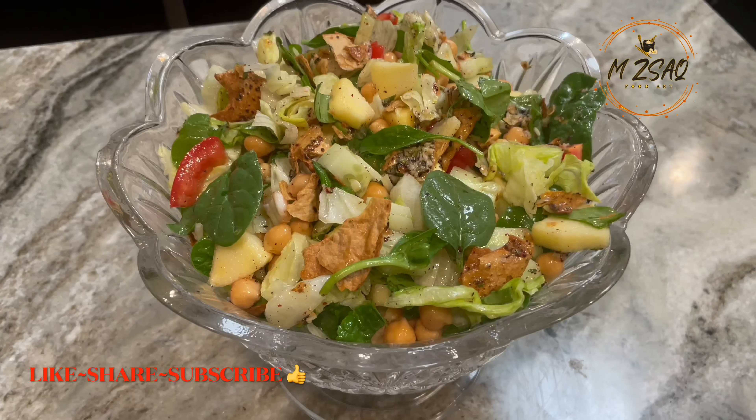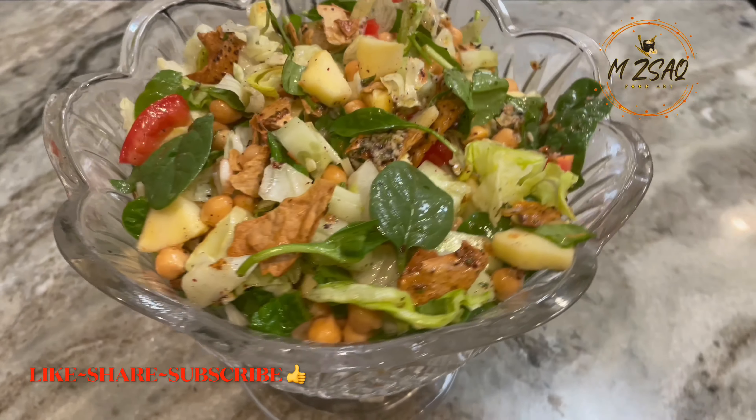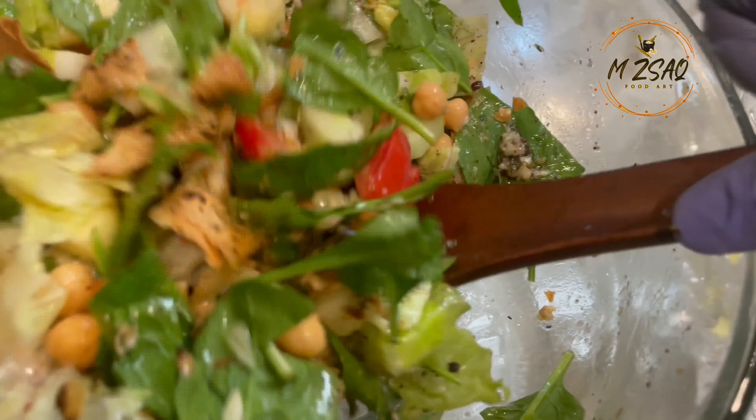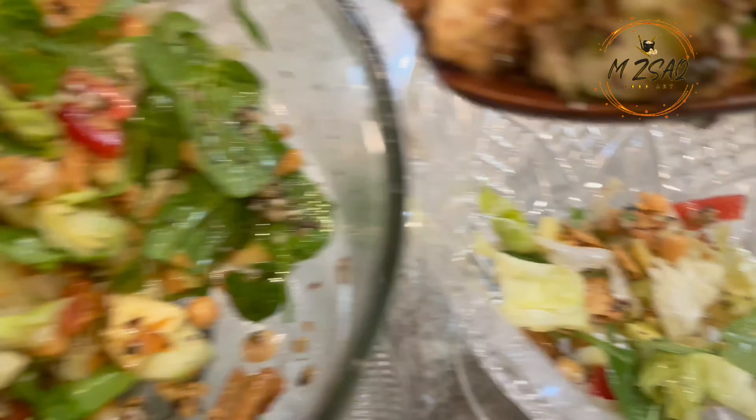Lebanese Fatouche Salad. Fatouche is essentially a leftover pita bread salad. You can describe it as a simple chopped salad dressed in a garlicky tangy vinaigrette with crispy homemade pita chips served as croutons.